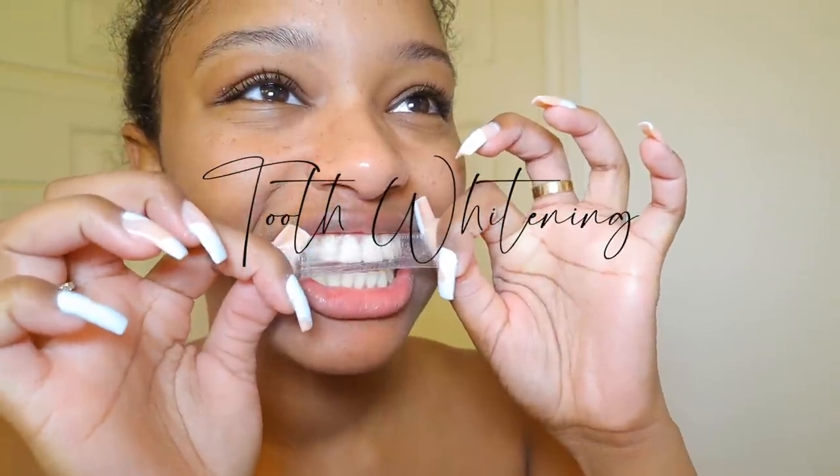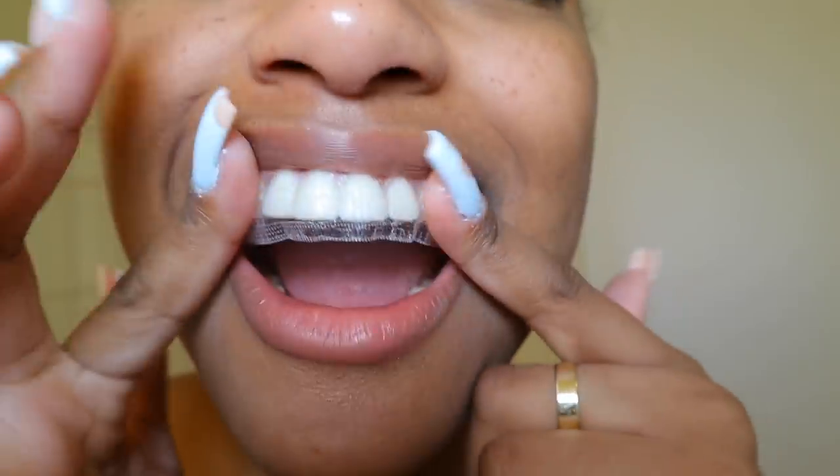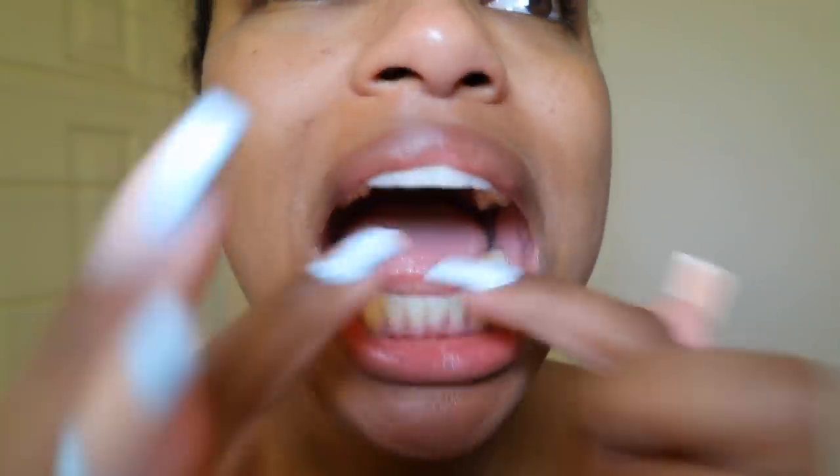Now I'm going in and whitening my teeth using the Crest 3D white strips. I'm applying these before I brush my teeth because it does create a lot of sensitivity if you brush your teeth first. I'm gonna let these sit only for 15 minutes because my teeth do get really, really sensitive with these and they will start burning.